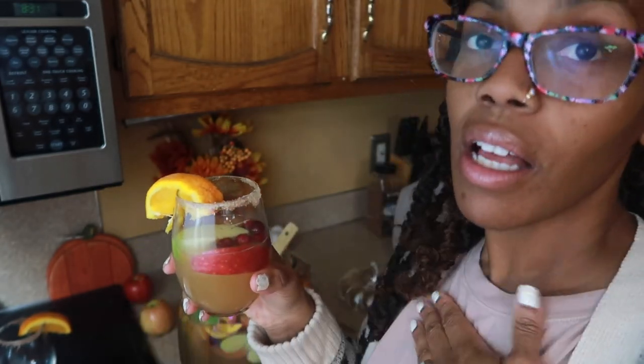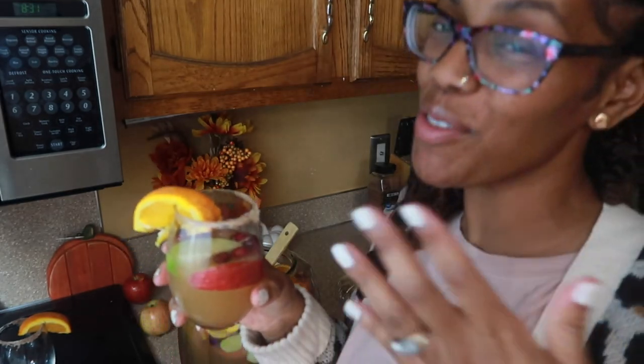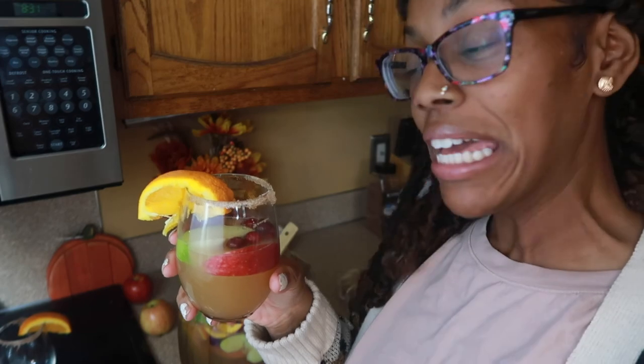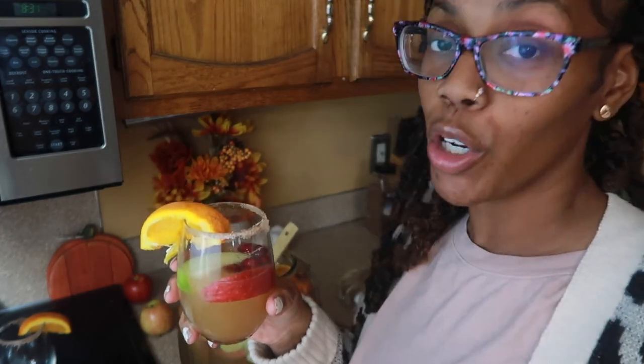Everybody's gonna want your recipe — I'm not kidding. And when they do want the recipe, send them my way, send them to my video. Thank you guys so much for watching. I hope you enjoyed the video. If you did, don't forget to give me a big thumbs up, subscribe if you are new, and I will see you guys very soon with some new recipes.